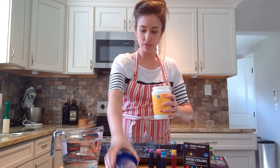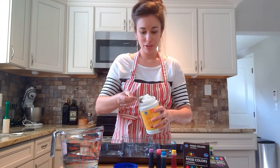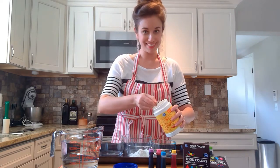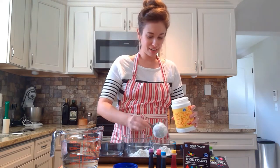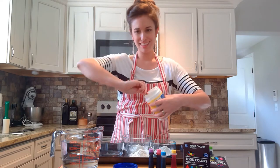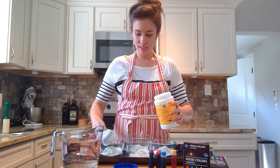We're going to get our cornstarch out. We've got our third of a cup. Honestly, this is not exact science — it can be whatever it ends up being. So I have a third of a cup here, a third of a cup here, and a third of a cup there. You've got to have a variety, right?